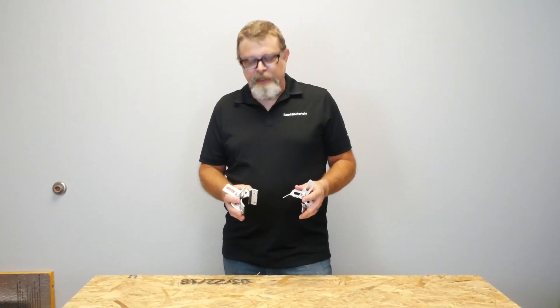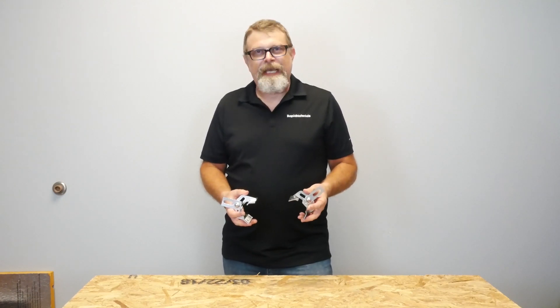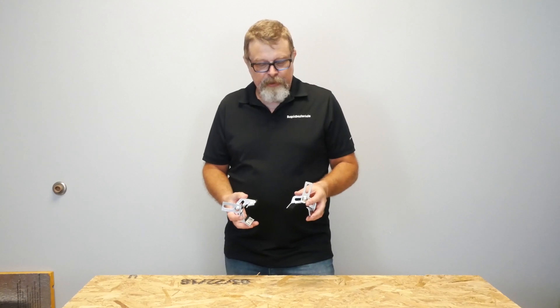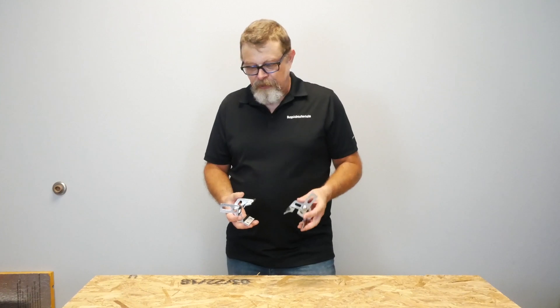One of the questions that often gets asked is compatibility with different metals. Stainless steel is compatible with just about every metal out there, so you could theoretically use this on any kind of steel, copper, aluminum, or zinc panel with no issues.